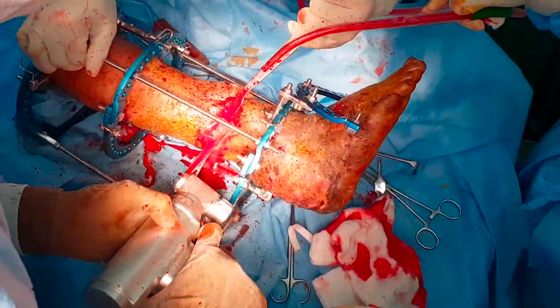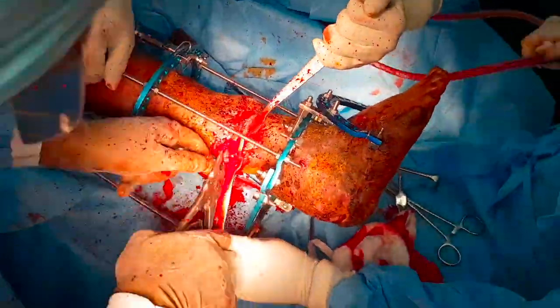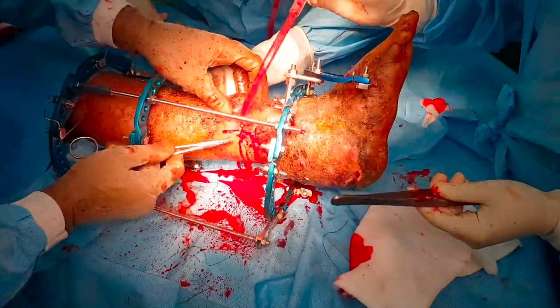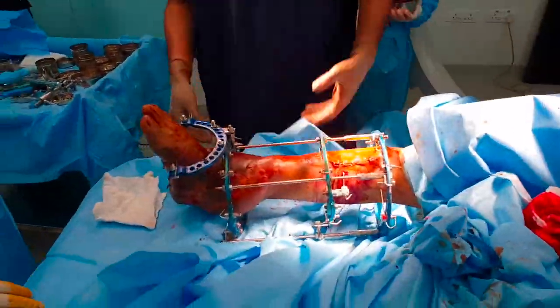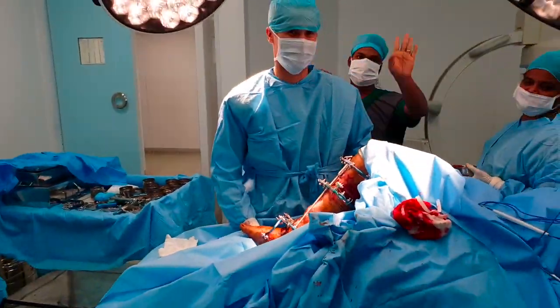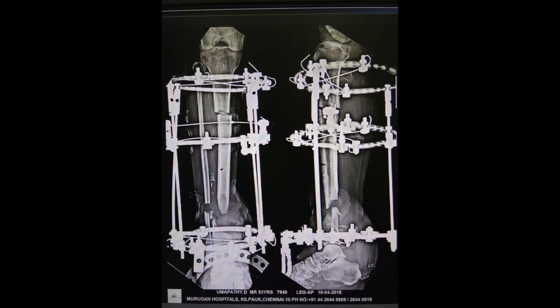For an above-ankle fibular osteotomy, the appropriate level is chosen and a one-centimeter bone is resected to ensure that the bone transport segment floats down without obstruction. The stability of the frame is tested and knee movements are permissible until the abutting of the rings.